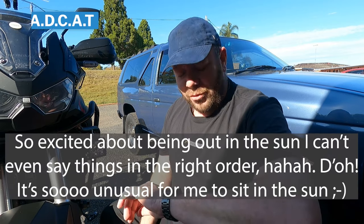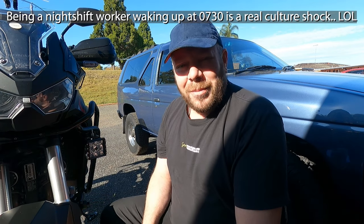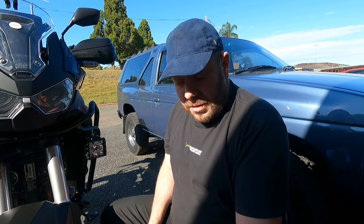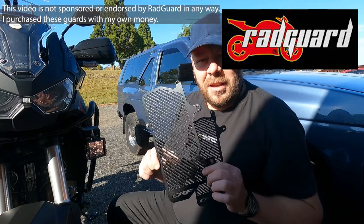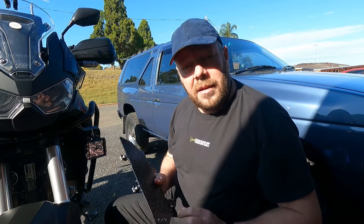G'day folks, welcome back. My name's Simon and this channel is all about motorcycles, adventure touring and camping — or MAD CAT as I like to call it. Today I'm sitting outside in the sun. I woke up at 7:30 this morning on a day off and welcome to lockdown — beautiful sunny day and can't ride anywhere. So today I'm going to try and fit my radiator guards from Radguard, which is a local company down in Coffs Harbour.